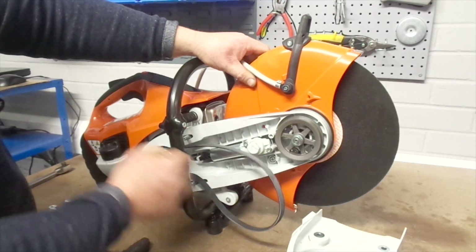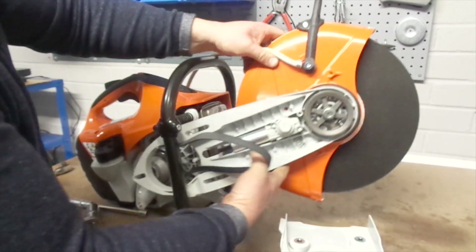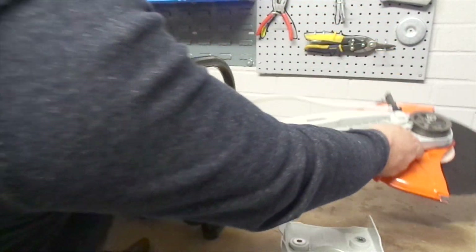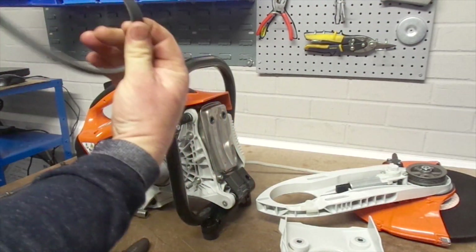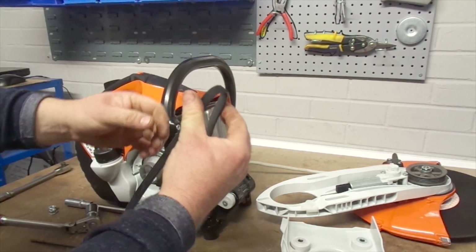Completely remove the front of the saw to free the belt. If you are unsure whether to replace the belt, inspect it by eye and with your fingers to check for wear and splits in the belt.